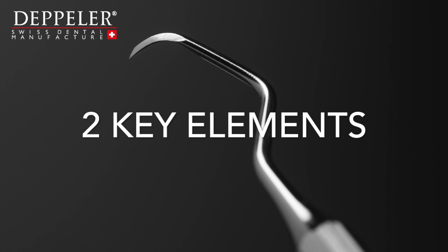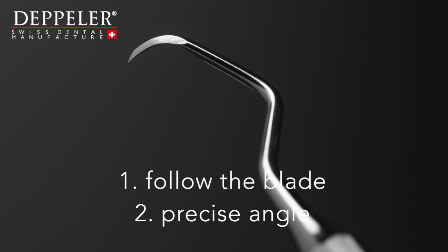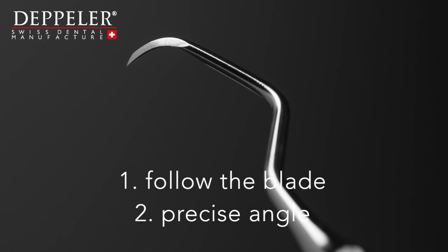The Deppler method relies on two key elements. One, the sharpening follows the structure of the steel and the curve of the blade. Two, maintaining a precise angle.